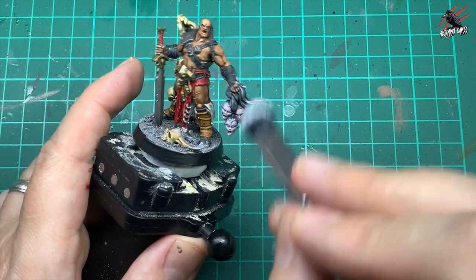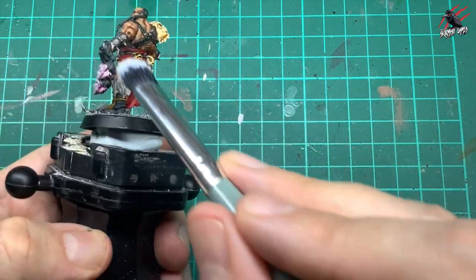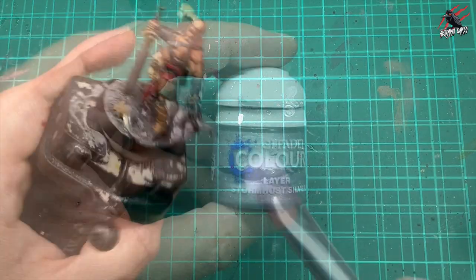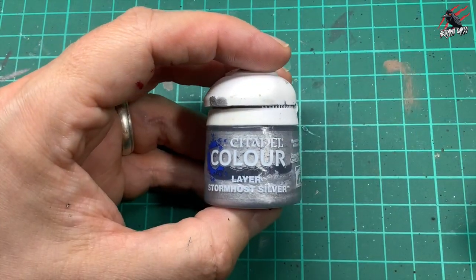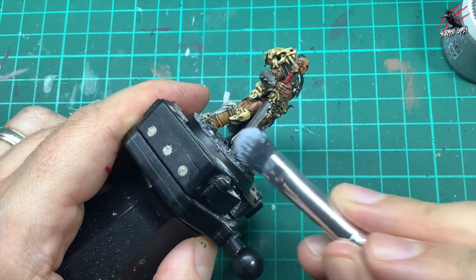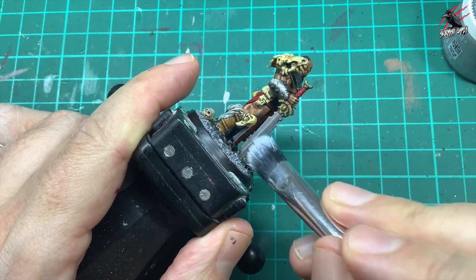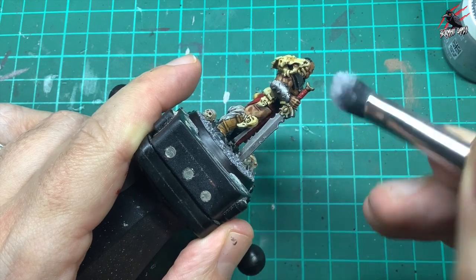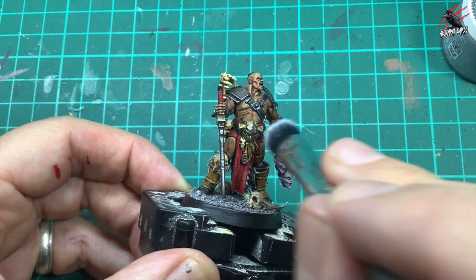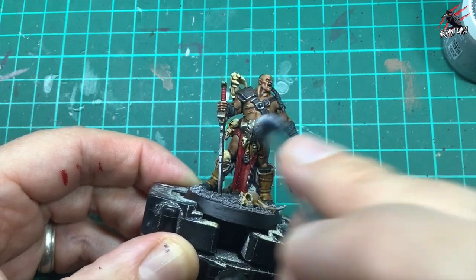Then I wasn't quite happy, so I took some Sky Grey again and did a little bit of dry brushing just over those heads. I wanted them to look a bit more dead than they did, and that's going to tone down the brightness. I put a bit on the hair as well. Then I thought we could just do a little bit more on the metal, so I got some Stormhost Silver layer paint and went down the edges dry brushing it to bring out those sharp bits of the sword and bring it to life. I also went over the arm guard and the big belt plate — that's going to bring it to life.